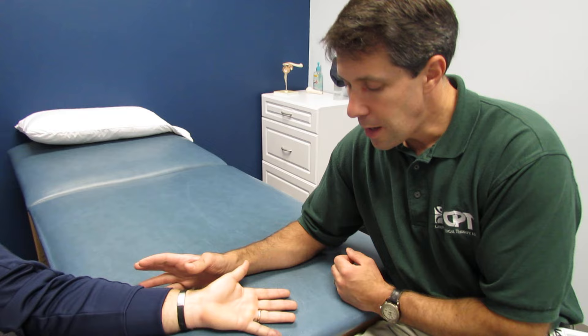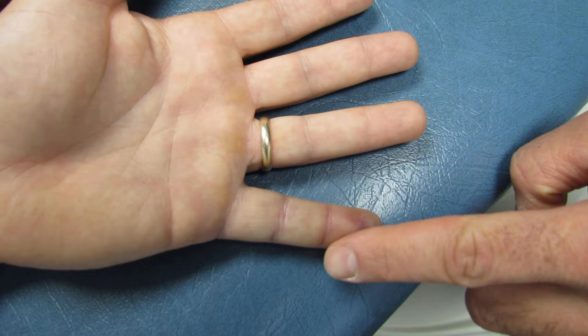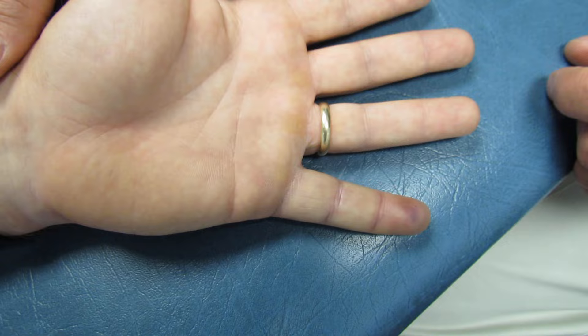He went to the emergency room, had x-rays, and as you can see we have some bruising along the finger. Two to three days ago it was significantly worse than that — he had a lot more swelling. This is now starting to settle down a little bit.